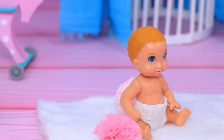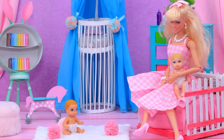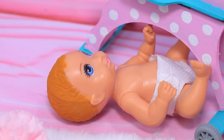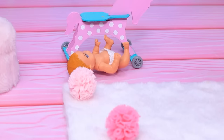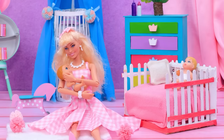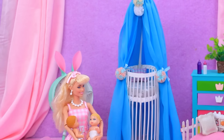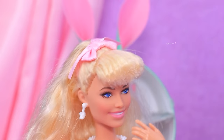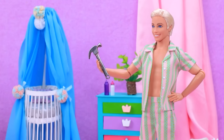Barbie entertains her kids - it's hard to do sometimes with two of them! What's wrong, baby? You want me to hold you? While Barbie was playing with one baby, the second one got in trouble. Baby, lie down for a minute - I can't keep up with you! Oh, these little fidgets - Ken, help me out! Look what I ordered - let's make a playpen for kids. Wow, can you do it? Easy - already done!